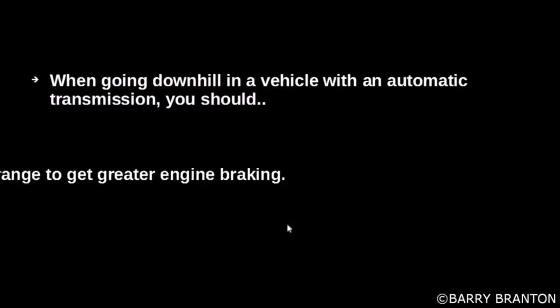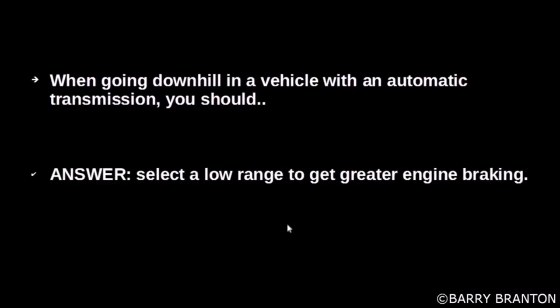When going downhill in a vehicle with an automatic transmission, you should select a low range to get greater engine braking.